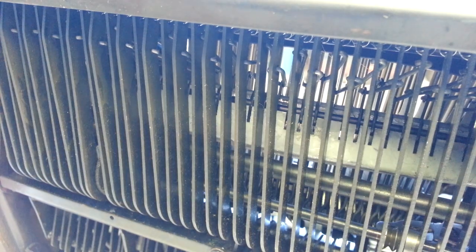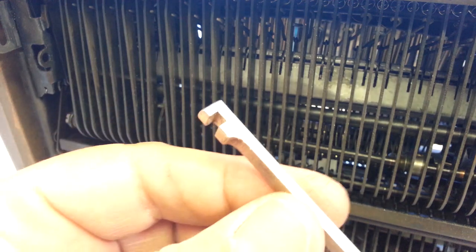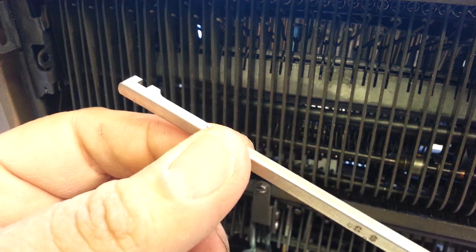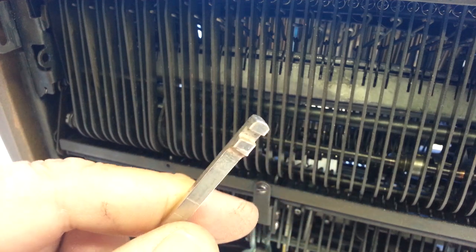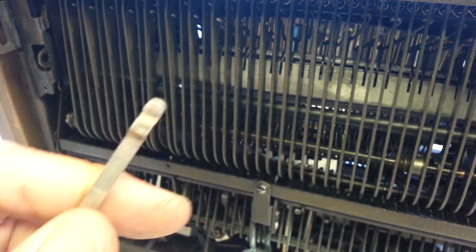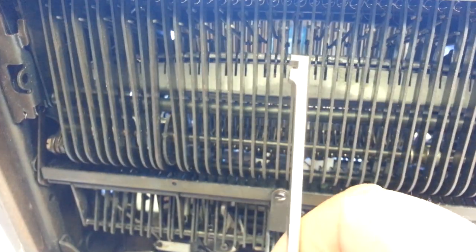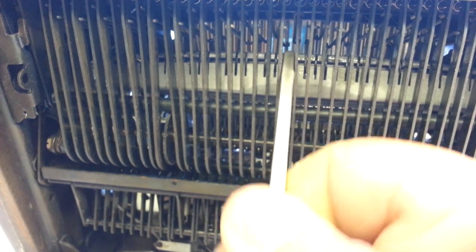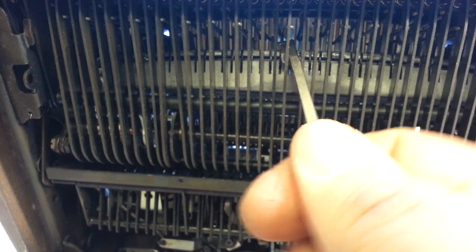Usually end up using a bender tool like this that's got a slot in it, designed for taking that bar, sticking it in, and bending it — causing it to bend. But I tried it and it won't quite work. I can get it up in there, it might work, but it's not ideal.